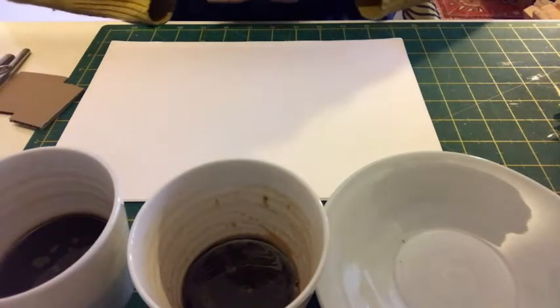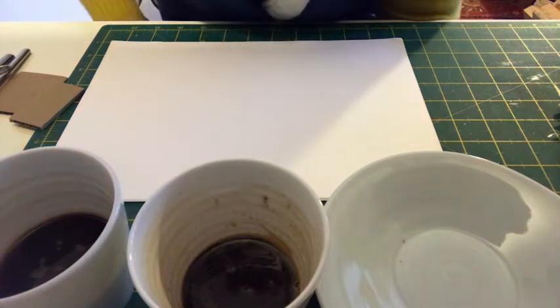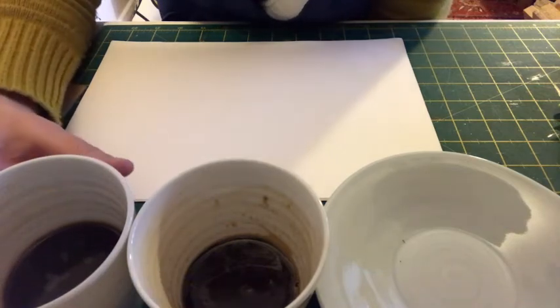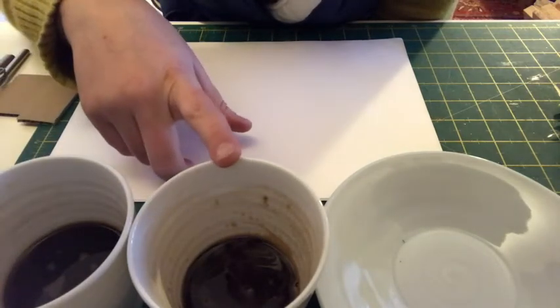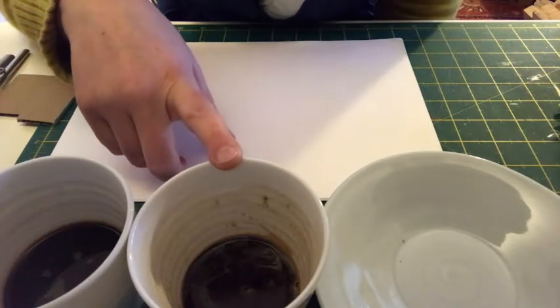Hello everybody, so we're going to do some mark making with coffee. I have got two cups of coffee here — one is about three parts warm water and one part coffee, and this one is a little bit stronger, probably one part coffee to one part water. You don't want it too thick and gloopy, but this one will be darker than the other.